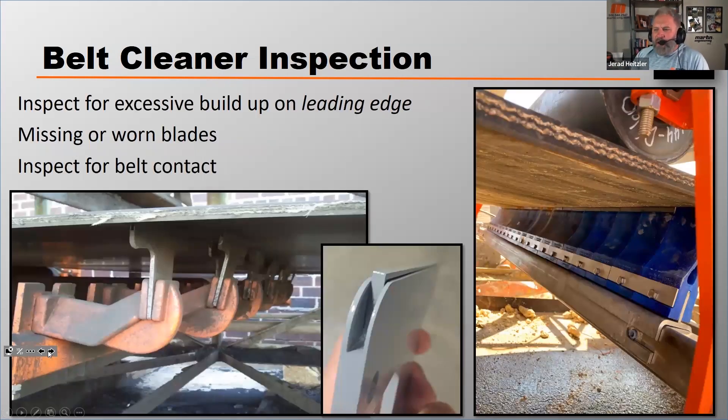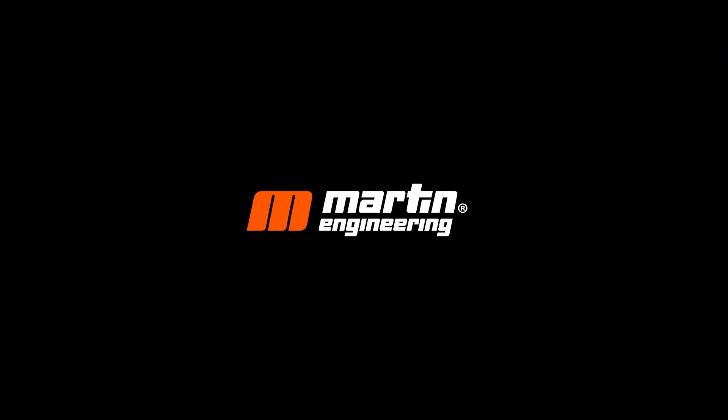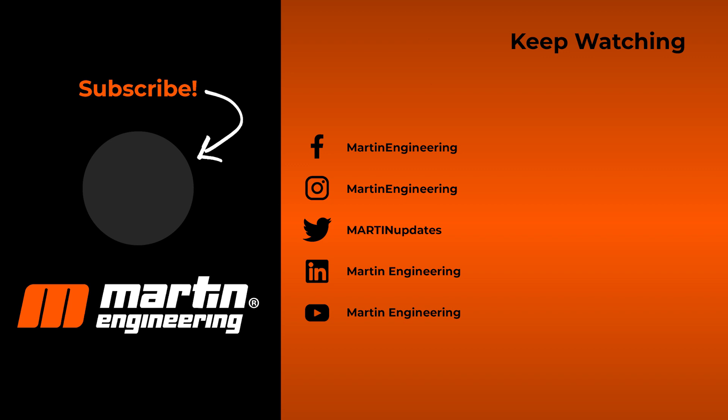Now, secondary cleaners. Let's talk about inspection of those. You want to inspect for any excessive buildup on the leading edge of that secondary cleaner. Most secondary cleaners are designed to shed material as it builds up on the leading edge — the two examples in the photos on the left and right show cleaners designed so material doesn't build up. You want to inspect that leading edge and make sure buildup is not happening, because if material builds up on the leading edge, they tend not to perform as well. Also look for missing or worn blades, and inspect to make sure the blades are coming into contact with the belt correctly.